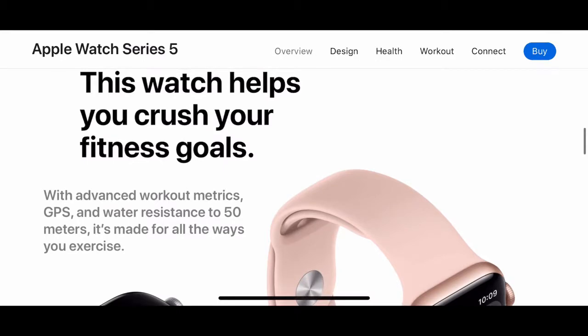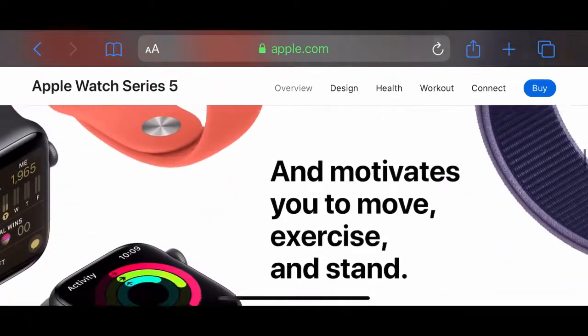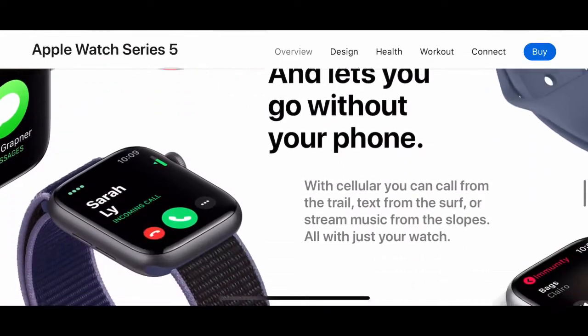This watch helps you close your rings. They did show a video during the event about how it has saved people's lives, and it also helps track where to do your exercises — that's just what the watch does.